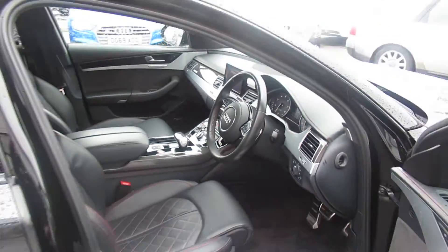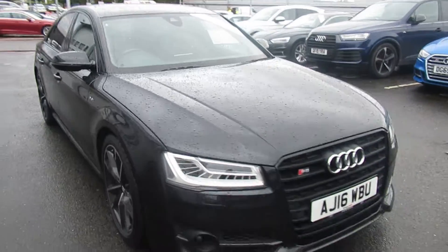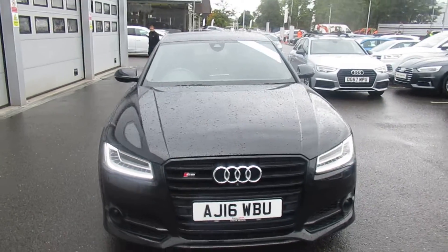If you'd like any more information on this Audi S8, please contact us here at Crew Audi on 01270 50 70 70. Thank you for watching.